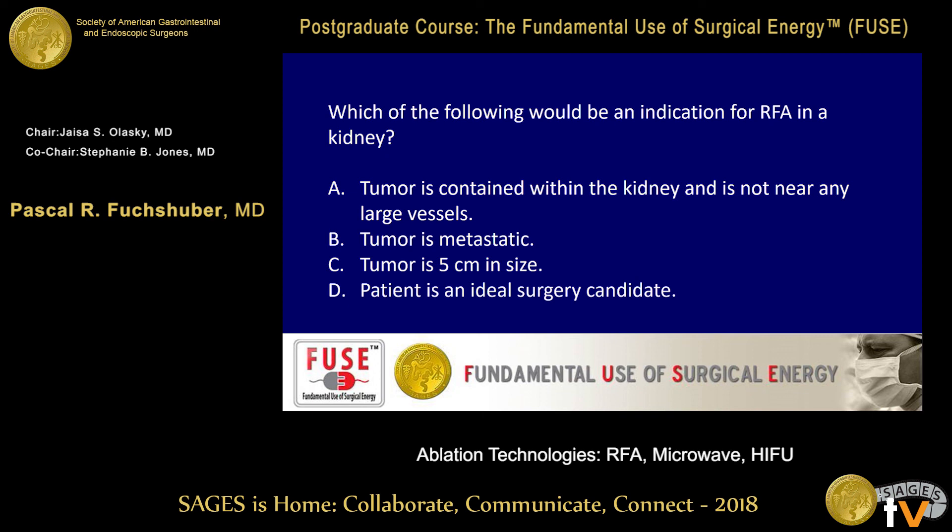B is the right answer. Tumor is metastatic is correct because if it's contained, it should be resected by surgery. If it's five centimeters in size, a complete ablation by radiofrequency is unlikely — surgery is indicated. And of course, if the patient is an ideal surgical candidate, surgery is the default choice.